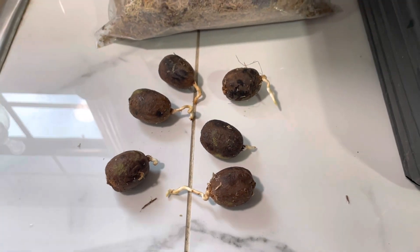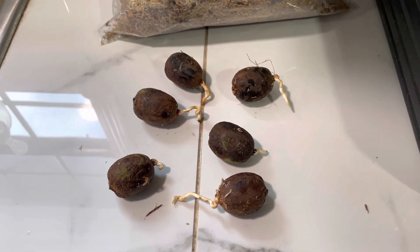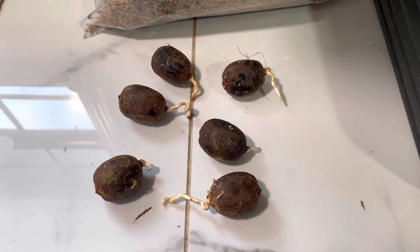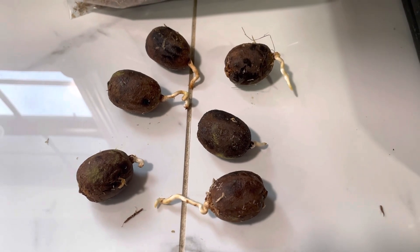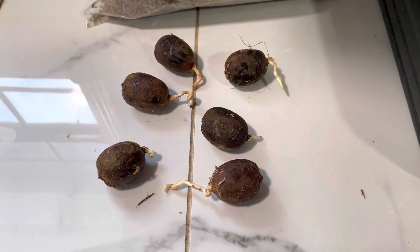Very exciting! So I'll be keeping you updated on these. The other seeds haven't started popping out yet or germinating, but I will do more updates on those as they start up. So anyway, that's about it for this update. If you have any questions or comments, please leave them below as always. Thank y'all for watching and I'll see you on the next one.